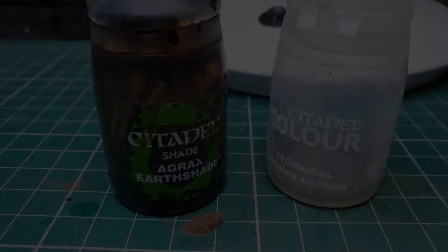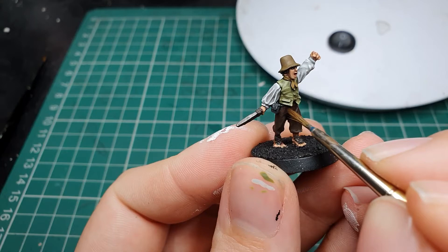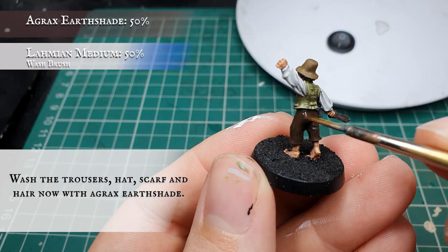At this stage we're going to apply a wash with Agrax Earthshade thinned down a little bit with Lahmian Medium and give the trousers, all the hair, the strappings on the sword and the hat and neckerchief a wash, just to get some initial definition in before we get to the next layering stages.